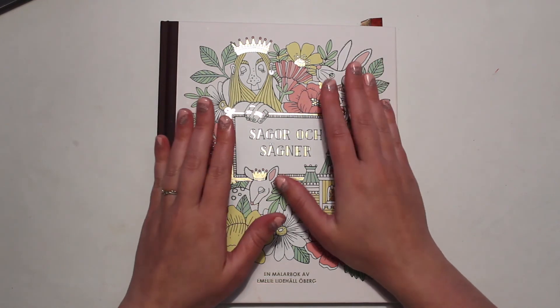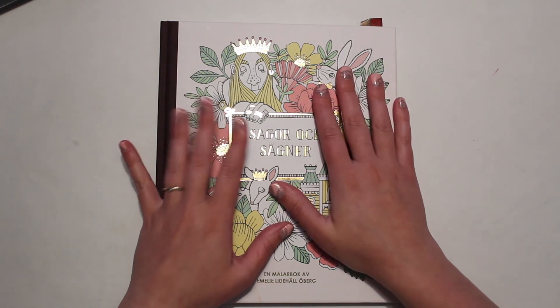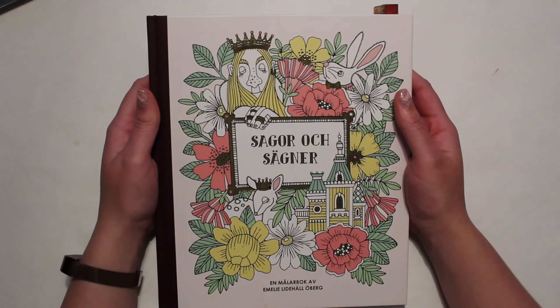A shorter tutorial, I'm hoping, on how to color rocks. The last couple of tutorials that I have filmed have been a lot longer than anticipated, so I'm hoping this one stays a little shorter than those.